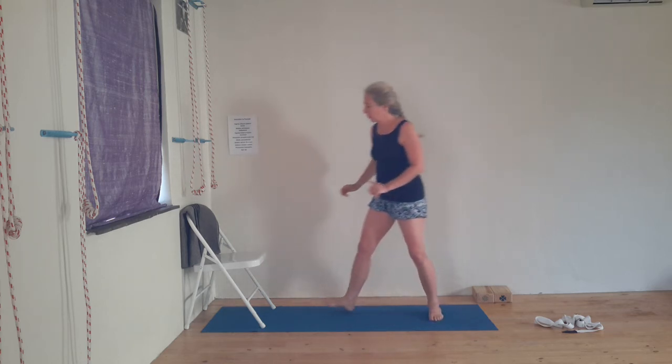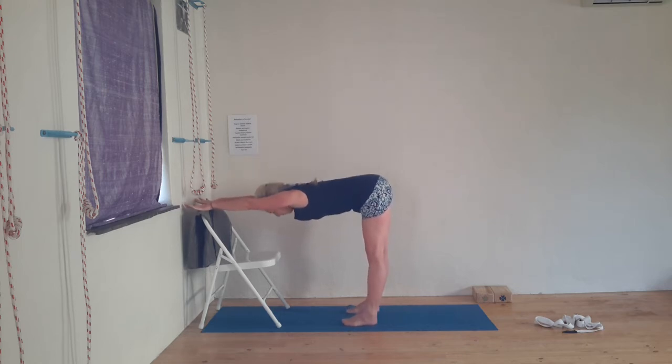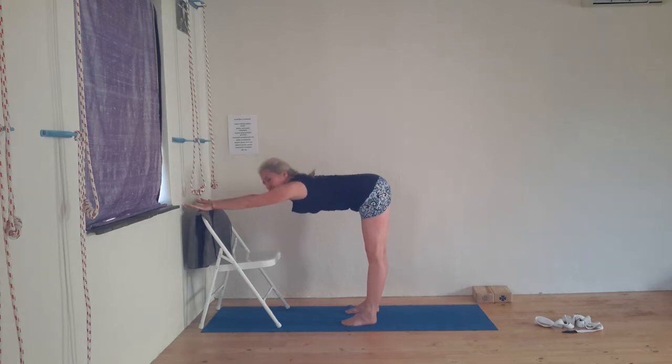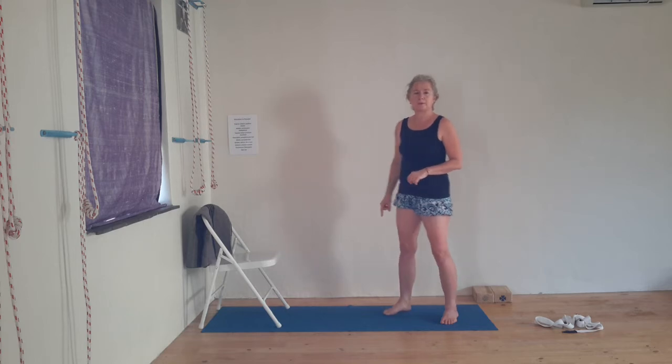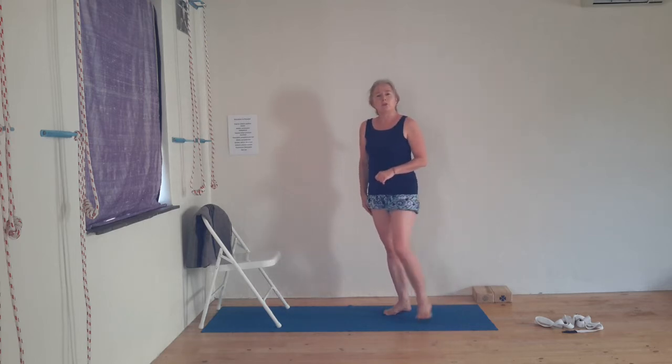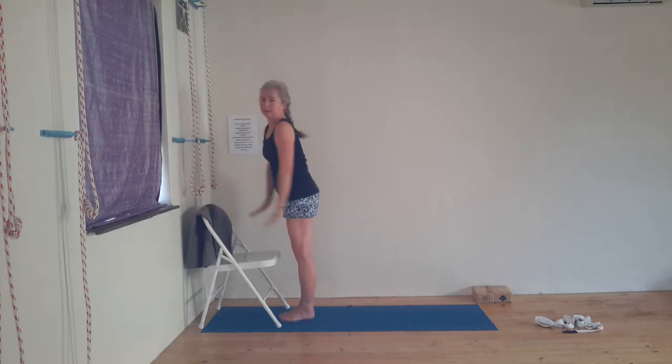In between, let's have a little break — Ardha Uttanasana. Put your hands on the back rest of the chair with feet underneath the hips. Push your inner feet into the floor, take your outer ankle bones in and lift from the inner ankle up into the inner leg and inner groin. Abdomen to the spine and extend your fingers over the back rest — don't grip, extend. Lift your sit bones to the ceiling. Take a full breath in and a full breath out, then step towards the chair and come up.